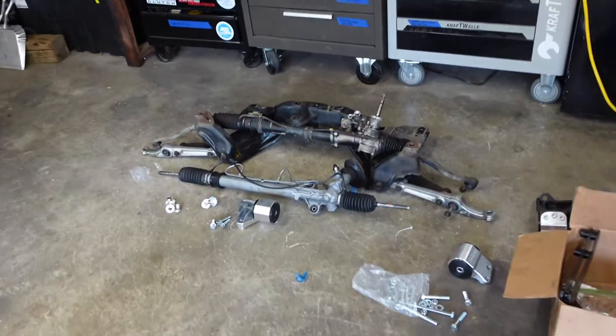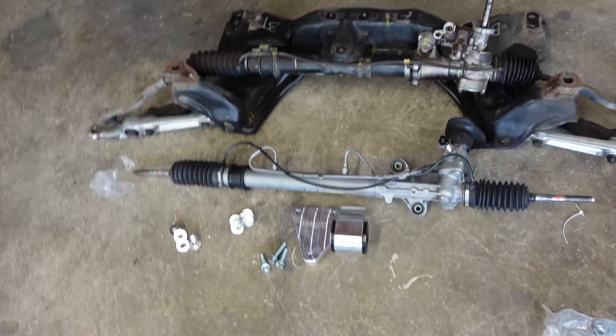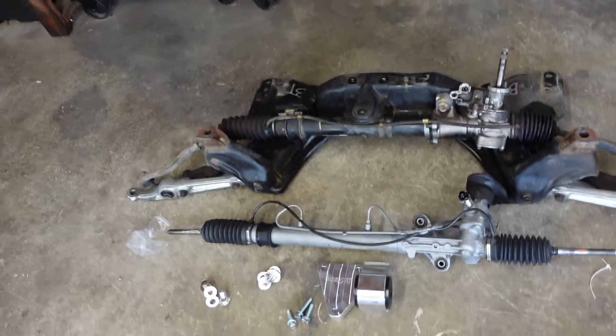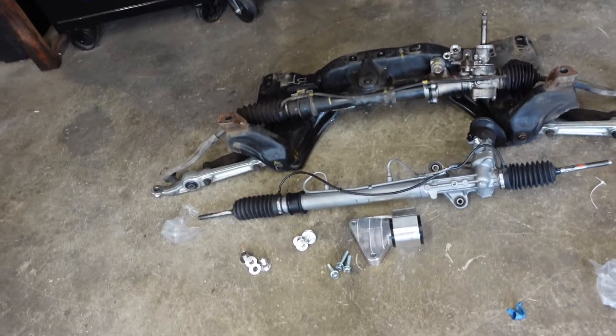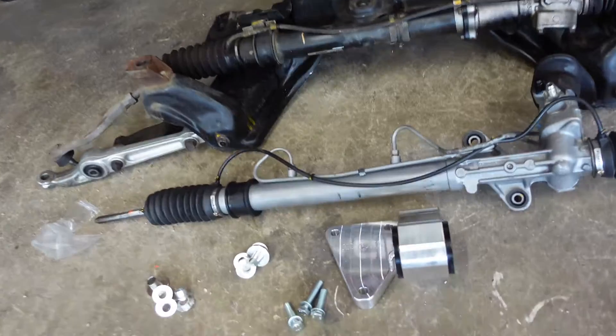Today we're gonna be turning our attention to the subframe. I've already gone to remove the subframe from the car. We're doing a couple things to it — number one, I'm gonna clean it up a little bit just to make it look nice and pretty. I'm not sure if I want to throw a coat of paint on it or not. I mean, it's pretty clean, but we'll see how it cleans up.